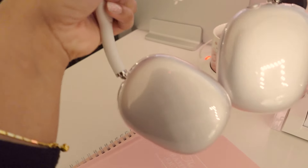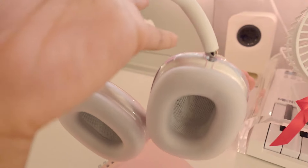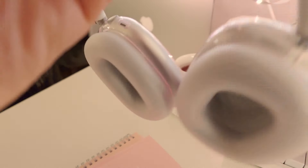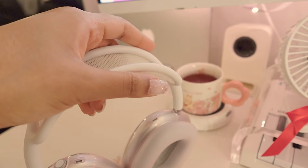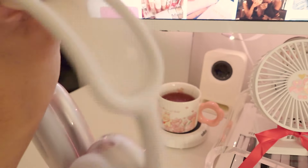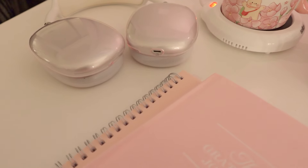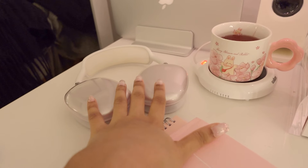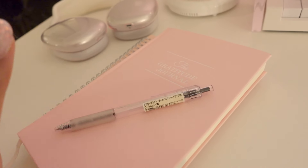I have my AirPods, which I recently put these little neo covers on — I love them so much. They have a pink tint, very subtle but I like it. I also have my AirPods Pro Max — both are very useful in different situations.